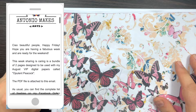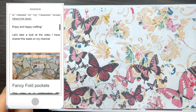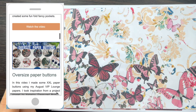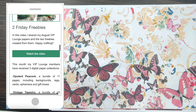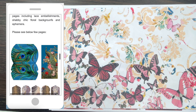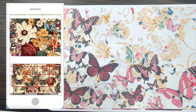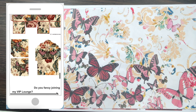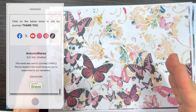Where do you find the freebie? As usual, at 9 pm every Friday I send out my newsletter. It's basically an email with a recap of the week, the papers of the week, a cheeky discount code, and lots of different crafting news for you to enjoy.